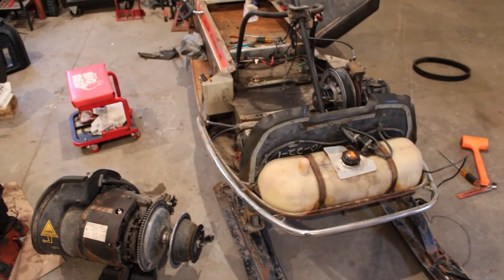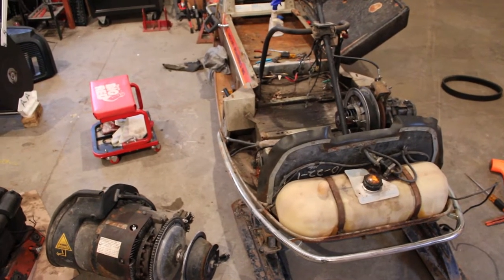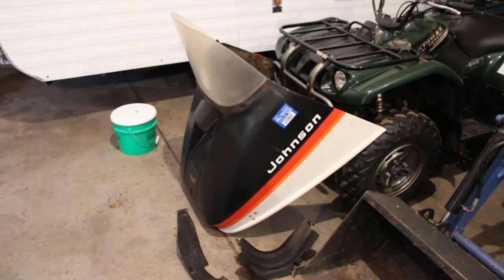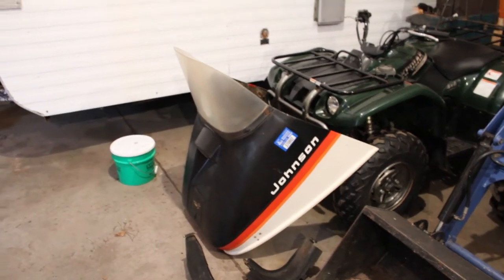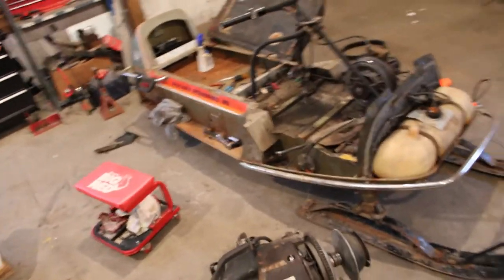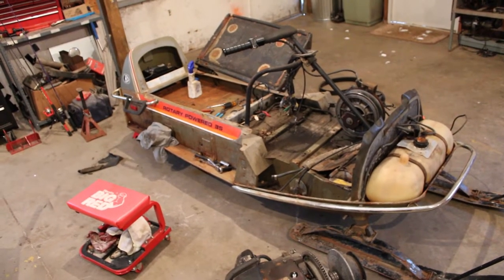I guess I should tell you what it is first. This is, I think, a '73 or '74 OMC — or Johnson — you know, the Outboard Marine Company or whatever. I forget what OMC stood for. The company has since been dissolved and turned into BRP — Bombardier Recreational Products — the people that make Ski-Doo, Sea-Doo, stuff like that. This is an old, early '70s — I think the model was a Phantom, the Johnson Phantom.